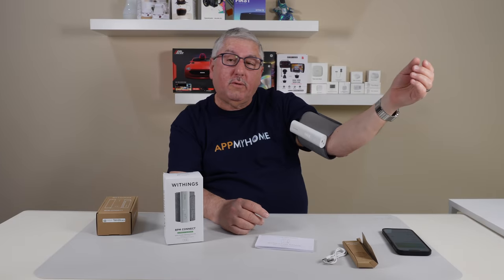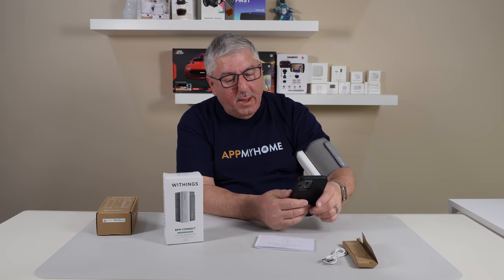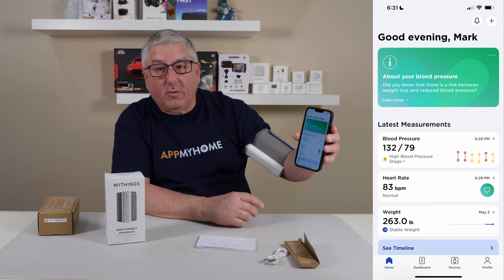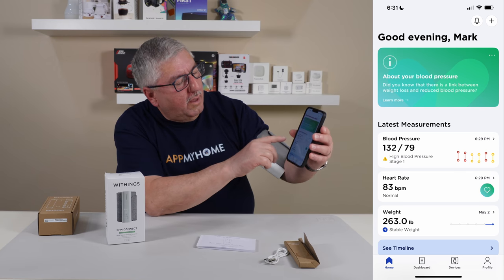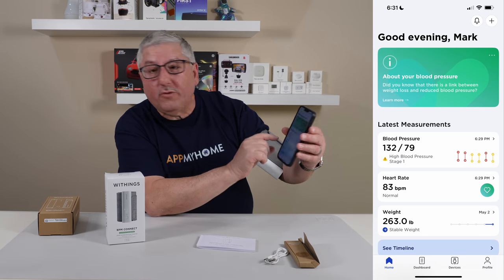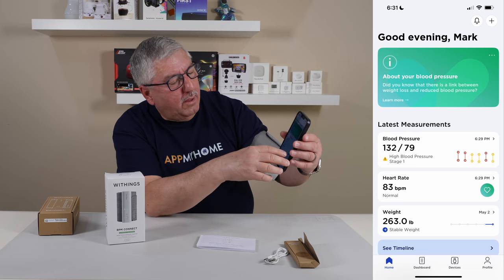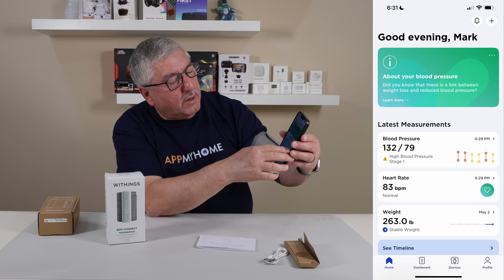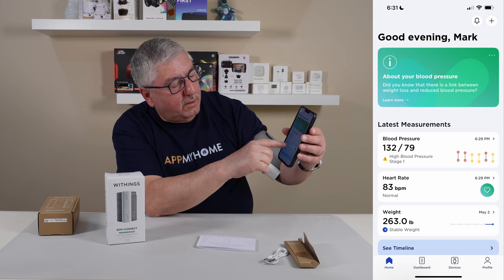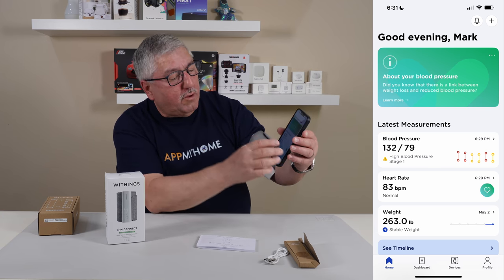Now what it's doing is sending it over to the app. If we bring up the app and refresh the screen — okay, I did a refresh. It takes a little bit for it to come across, but it's 132 over 79. It says that is high blood pressure stage 1, so it gives you these warnings along the way. You've got to go by what your doctor says, of course, but it's keeping track of it. It shows my heart rate is 83. It works pretty good and keeps track of everything that's going on.